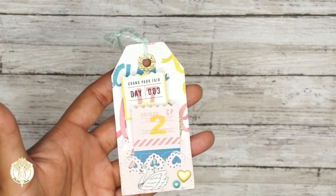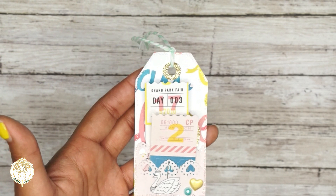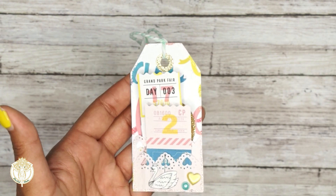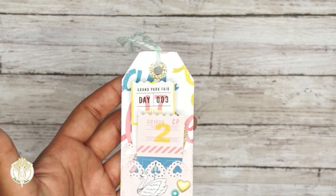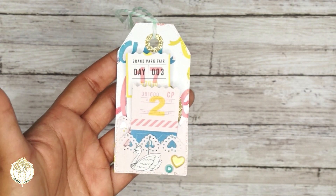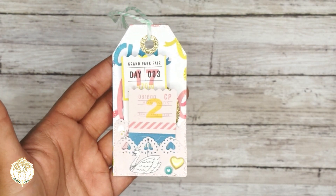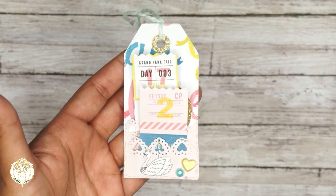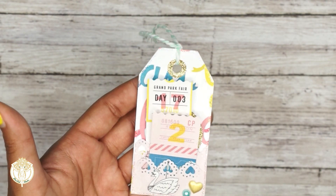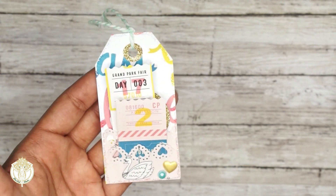Each lady did receive a tag. I created all of this from scratch and just kind of put my own little spin on it, so it's like a little mini loaded tag. I did add tickets inside of it, but again this is something that they can reuse, re-gift, or add more to it. I just love the collection of the two different papers and then adding a little tickets to it — it was just really cute and I love how it turned out.